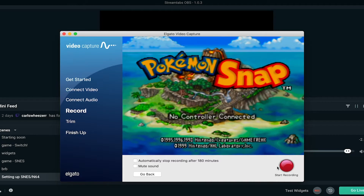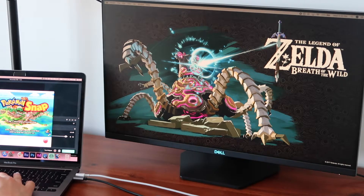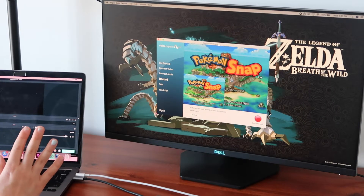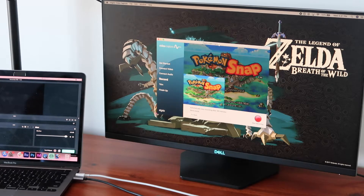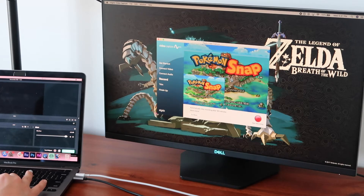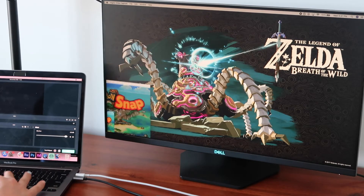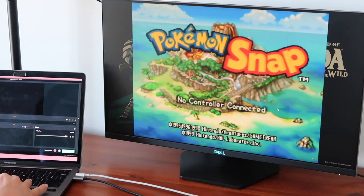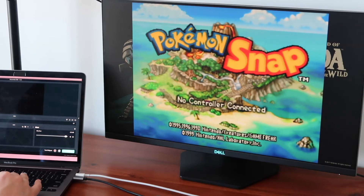If you want you can record this just to capture the visuals of you playing the game, but it won't record any audio of you speaking into a microphone. Now I'm going to drag this onto my second monitor — as you can see it's kind of flickering a little bit. I don't know why it does this; it might be because I have a Mac, but it's fine once you make it bigger.